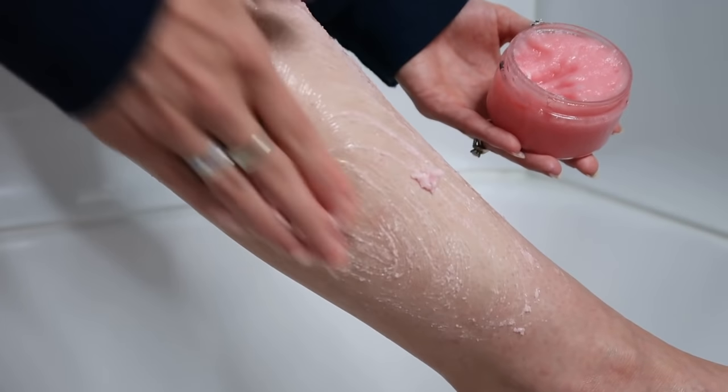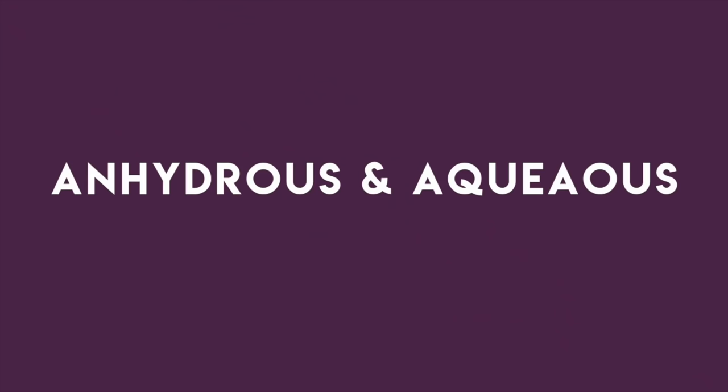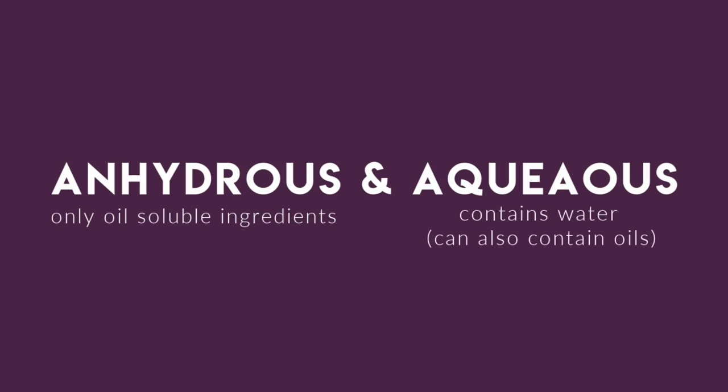There are two different kinds of body scrubs you can make: anhydrous and aqueous. Anhydrous means it is oil-based and contains only oil-soluble ingredients. Aqueous is water-based and contains water-soluble ingredients, but can also contain oil-soluble ingredients as well.